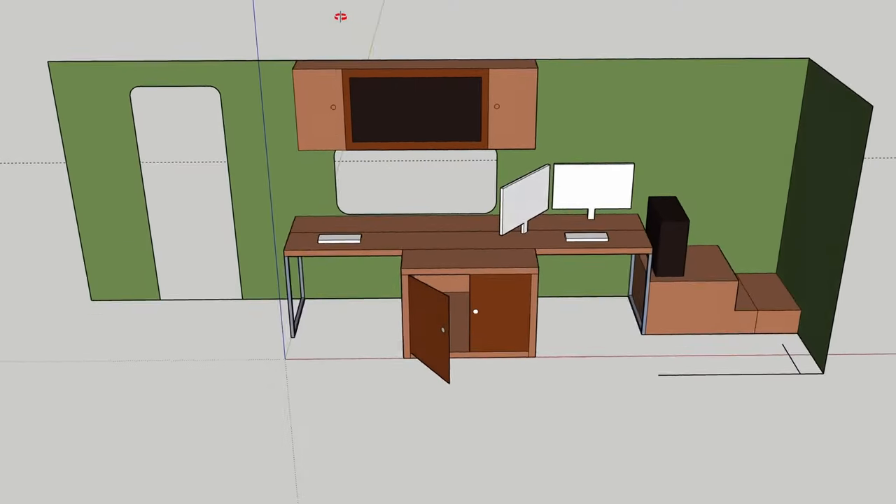While researching trailers, we came across this one simple fact: no trailer is meant for full-time remote work. Today I'm hoping to correct that by building the desk completely from scratch. I've never done anything like this before, so Caitlin's dad has graciously agreed to help us build this two-person desk for full-time remote working.